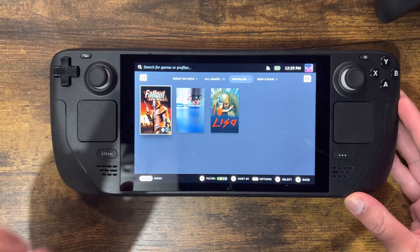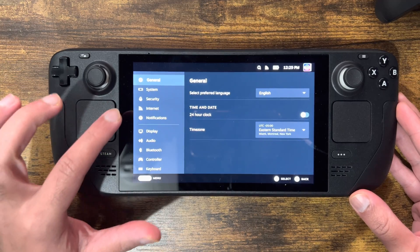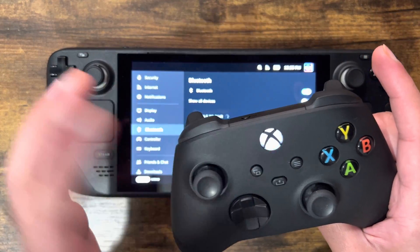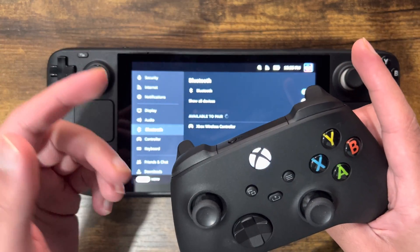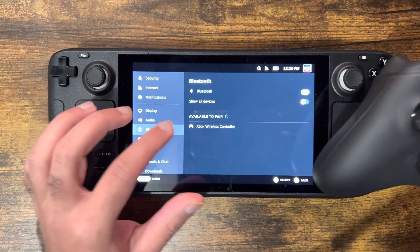Very simple, very easy to do. What you want to do is go into settings by clicking the Steam button, and once you're in settings you're not going to go into Controller — you're going to go into something called Bluetooth. In Bluetooth, make sure your Xbox controller has Bluetooth pairing on. Hold the pairing button until the pairing option comes up, or you can press it to pair.